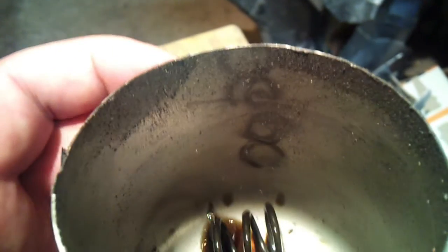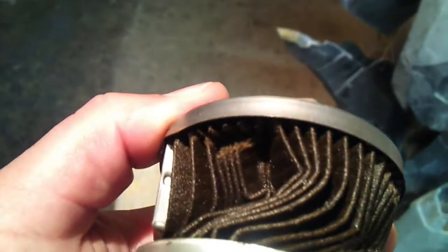I took the magnets off before I cut it open, so it didn't pull the metal from the filter. Also, being a defective filter, it ripped right along the upper edge there.